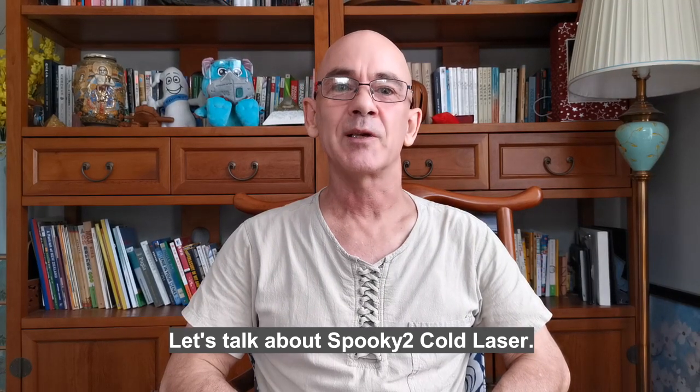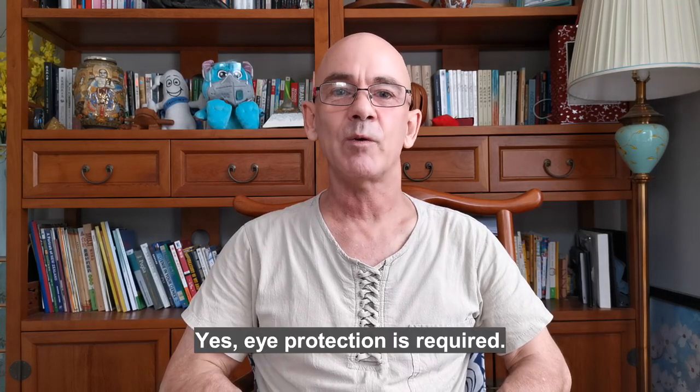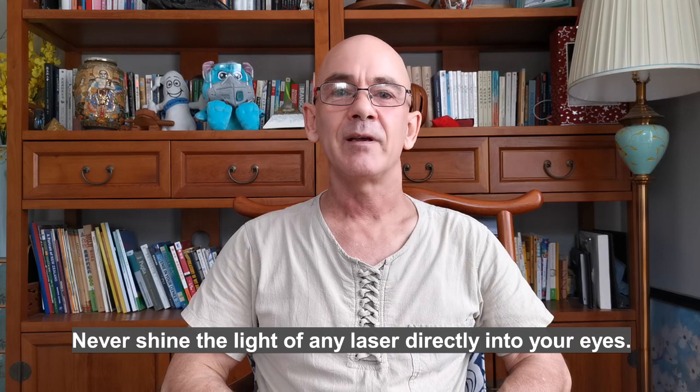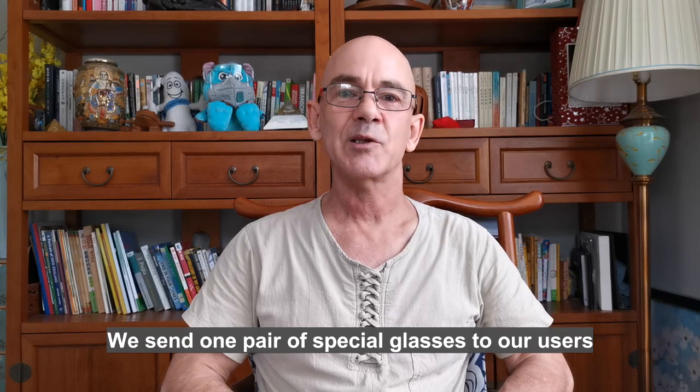Let's talk about Spooky 2 cold laser. Is eye protection required during laser treatment? Yes, eye protection is required. Never shine the light of any laser directly into your eyes. We send one pair of special glasses to our users together with the lasers as a gift.